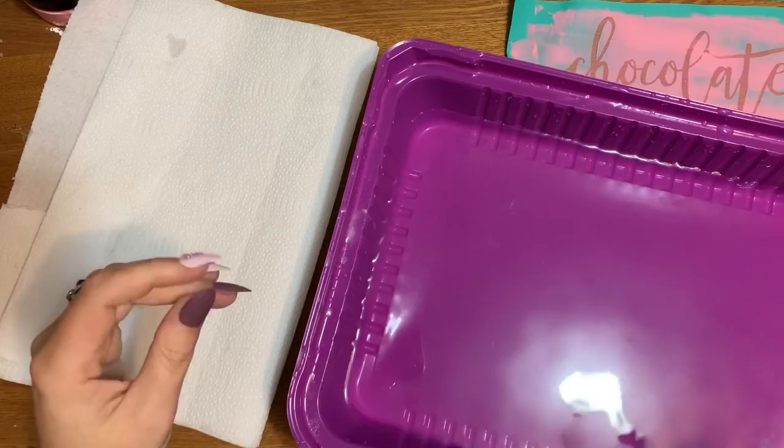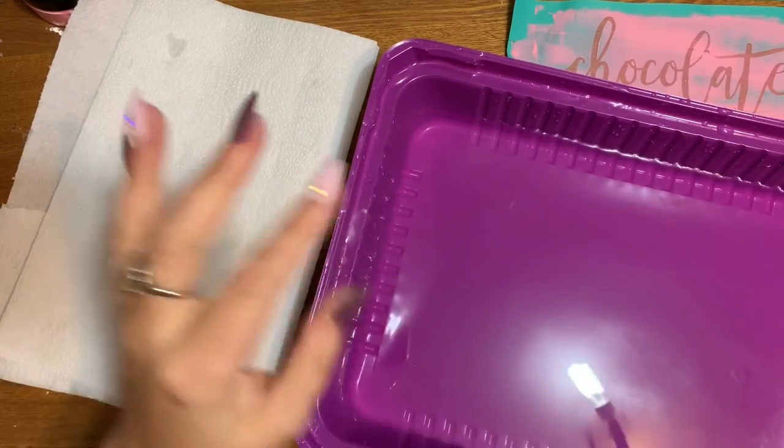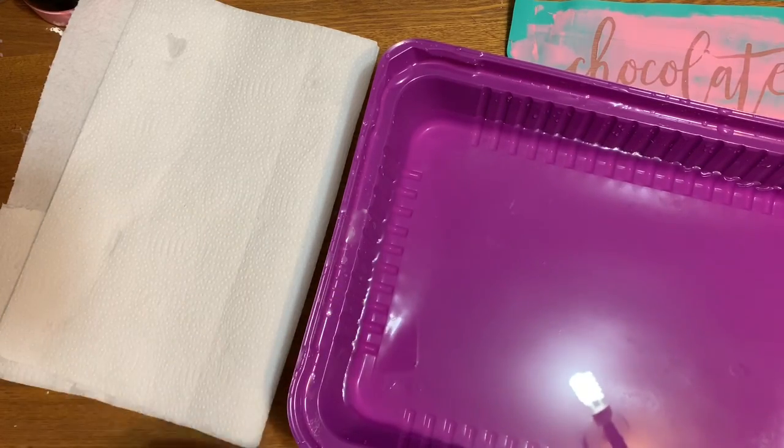All righty, let's get started. My croaky voice — it's getting better, I don't normally sound like this. Bear with me. In this video I'm going to show you how to clean your Chalk Couture transfers.